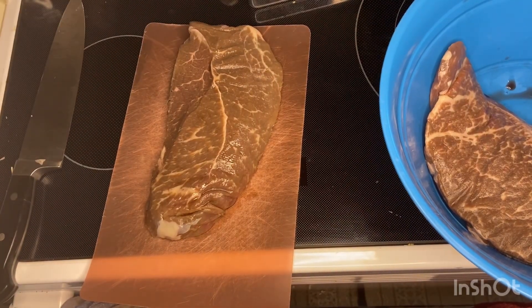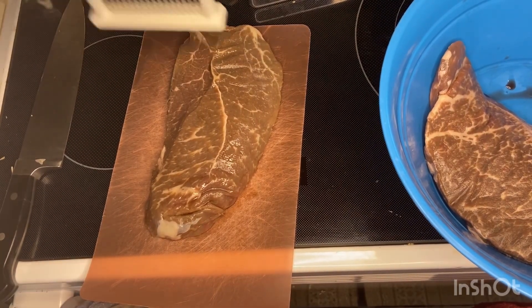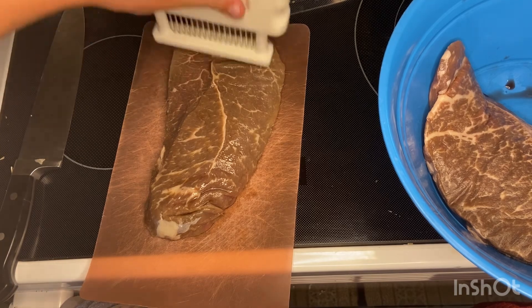Today I'm making steak tacos, but before I season it and let it marinate, I'm going to put some holes in it to tenderize it.